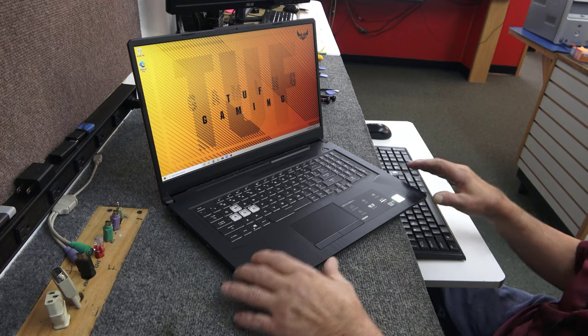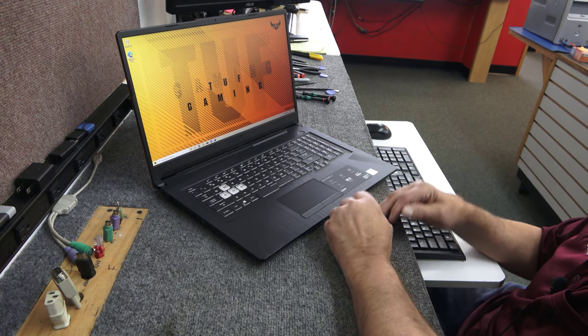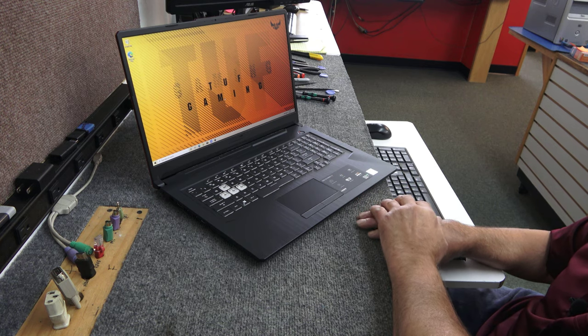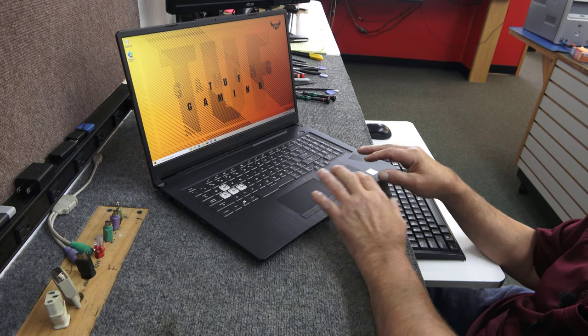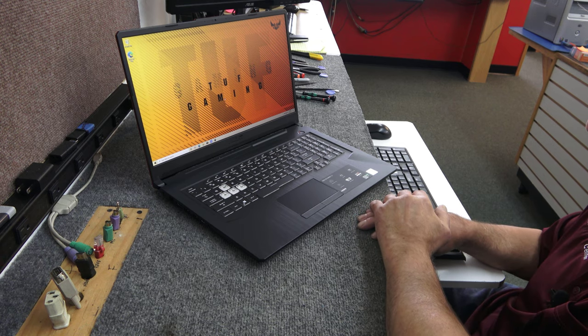Hey guys, how's it going? Dale here. Today I got a brand new ASUS TUF gaming laptop. A customer brought it in — he just took it out of the box a couple of days ago. He bought the laptop brand new and brought in some goodies he wants me to put inside for him, basically do a couple little upgrades, so that's what I'm going to do.